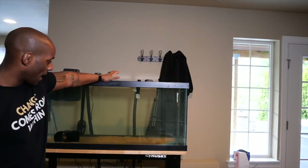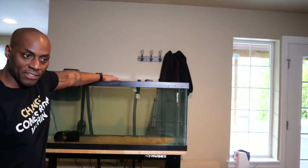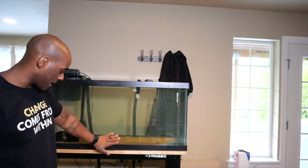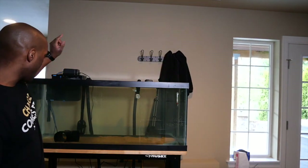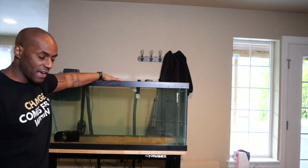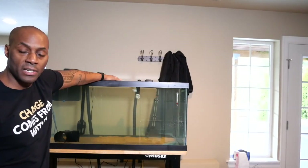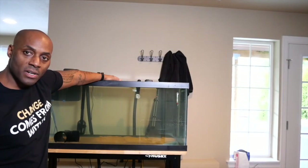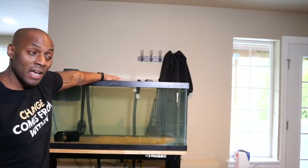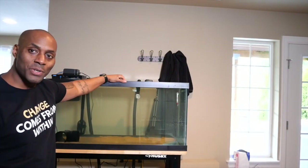Tank is filled, heaters are on, and it is ready to start cycling. Cycling can take up to a month for a natural process, but because I added established sand and moved media from an existing filter, it should go faster. I can also add a beneficial bacteria product to cycle the tank in a week or two. I have two high-end monster fish coming in as babies — stay tuned and thanks for watching.